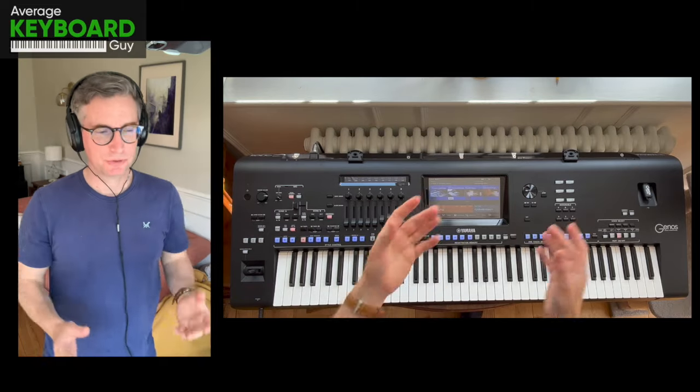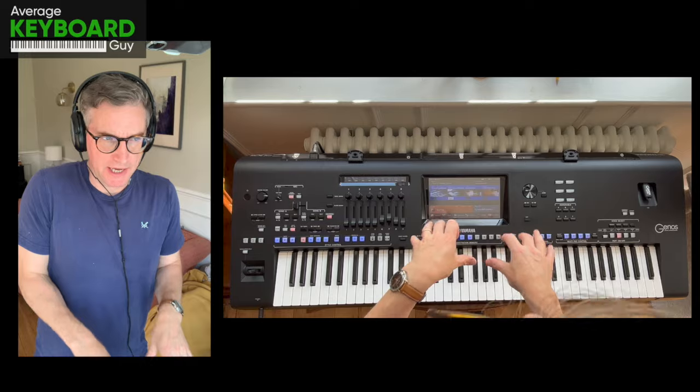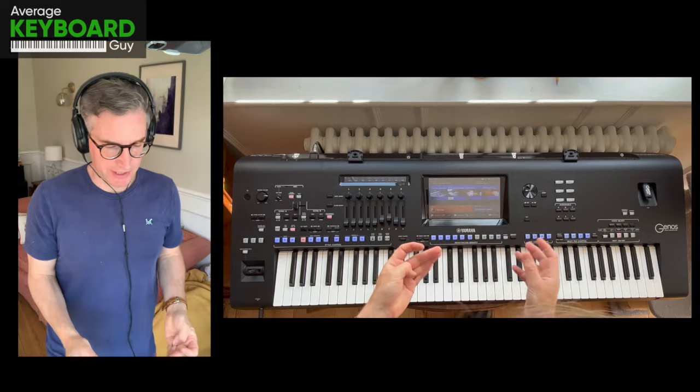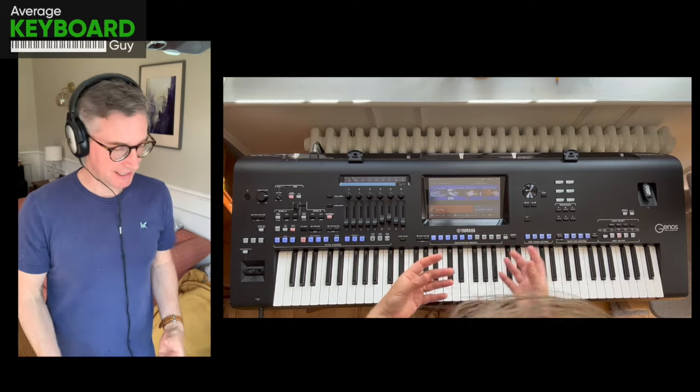Hi, so I'm going to be talking about how to play your arranger keyboard like a piano, or more directly, if you're a pianist you might be wondering how you can get the best out of an arranger keyboard and what exactly it will offer you.